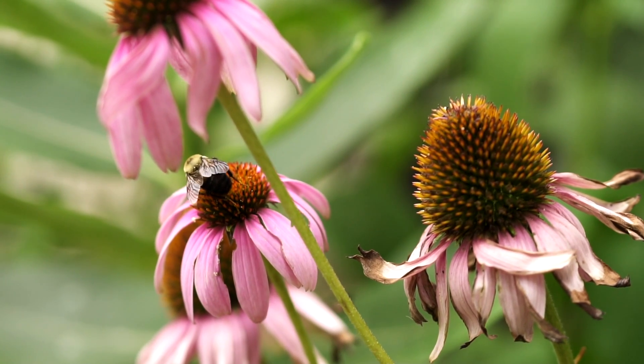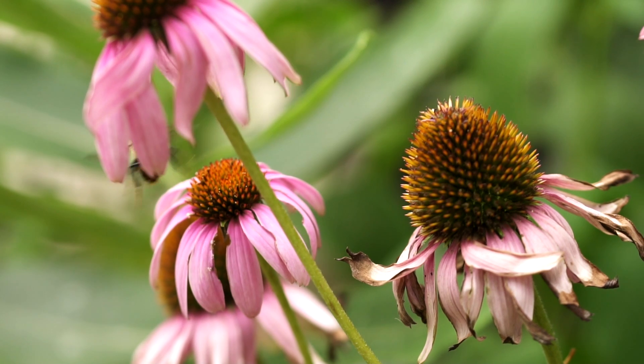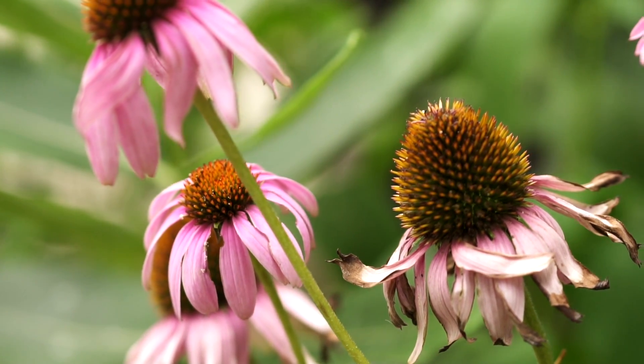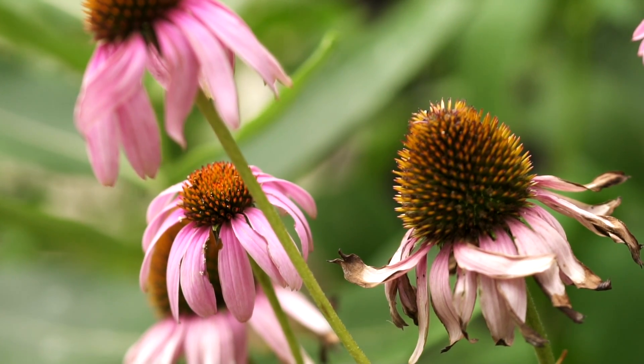From birds, butterflies, and pollinating insects — all of them will appreciate the fact that you've chosen to take that little space in your backyard and dedicate it to native plants.